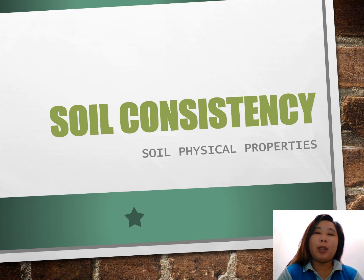Good day everyone! Our topic for today is all about soil consistency, another soil physical property.